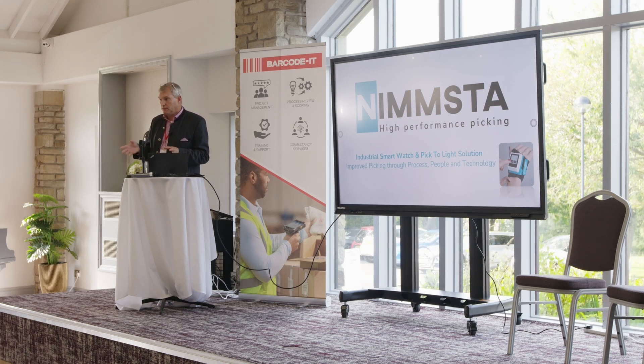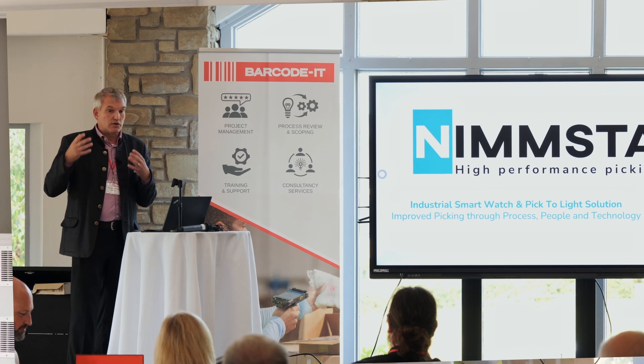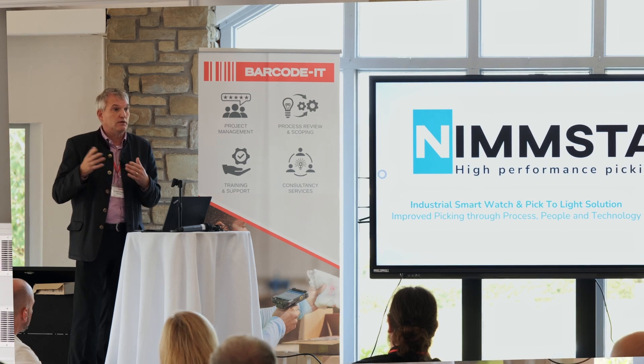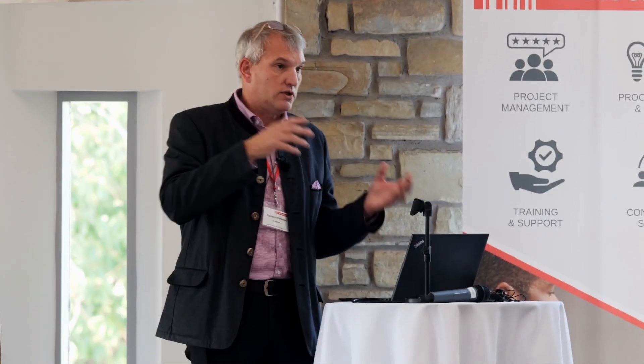The first step is the process in itself. To digitize or further digitize a poor process will only give you a digitized poor process. So there is a consultative element that we or our partners like Barcode IT will perform, which is to look together with you at the processes where you have the most efficiency gains to win, and look at where that process potentially is inefficient or even deficient, and correct those things and then look at implementing them — which is the people part.